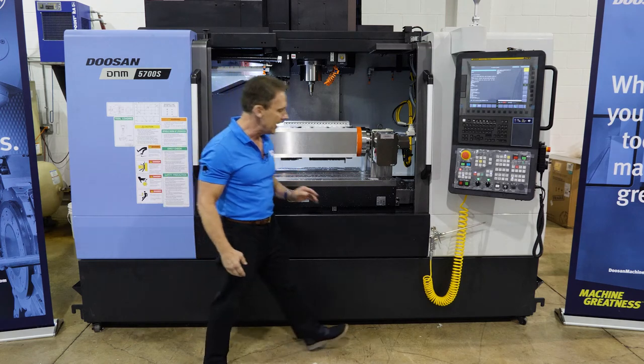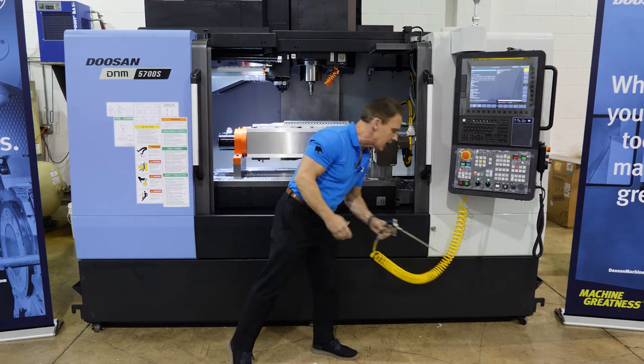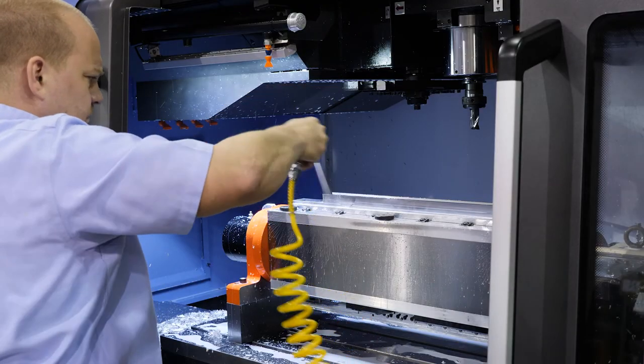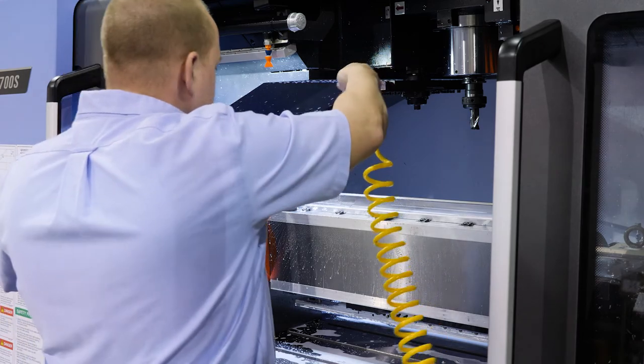Finally, one added feature that we added on to these machines is an air hose. All of our operators have been requesting an air hose, and the factory has now put this in as standard.